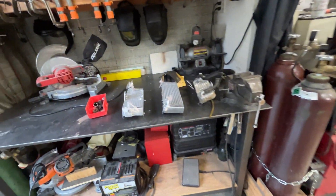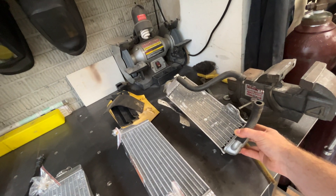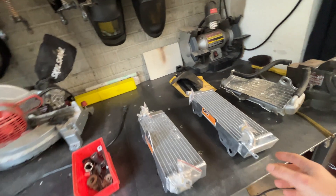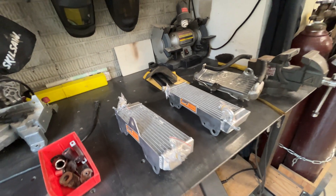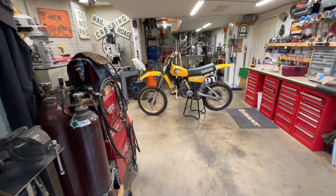So over here we got some radiators. Now somebody at some point put this radiator on and that didn't work. So what we're going to do is actually put two on. This is what he wants. I'm not a motorcycle guy, but he says put two radiators on and that'll fix the overheating. So that's what we're going to do today.